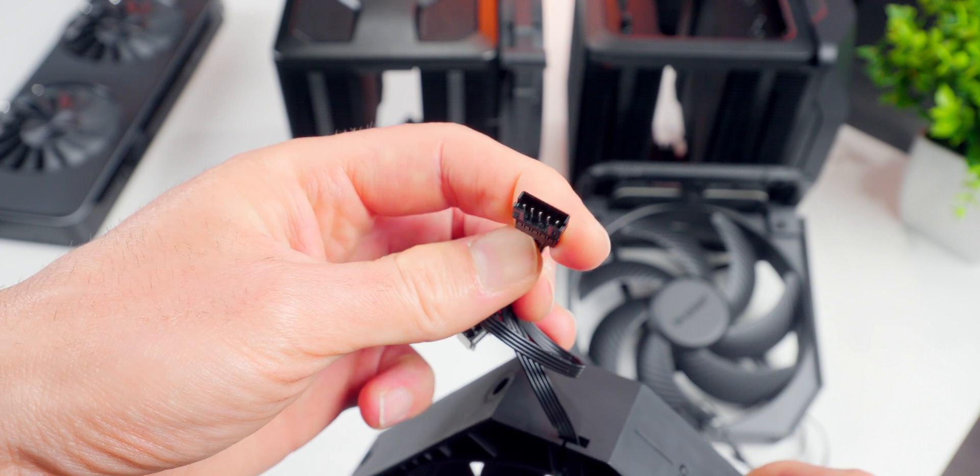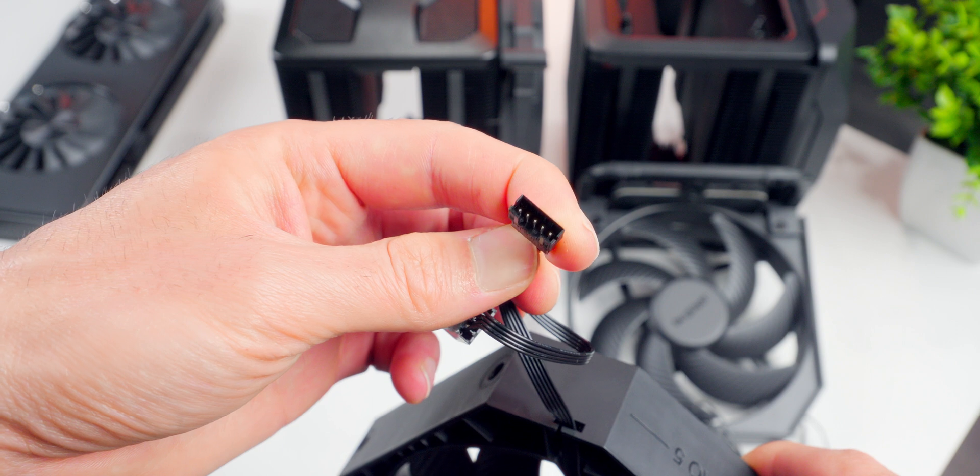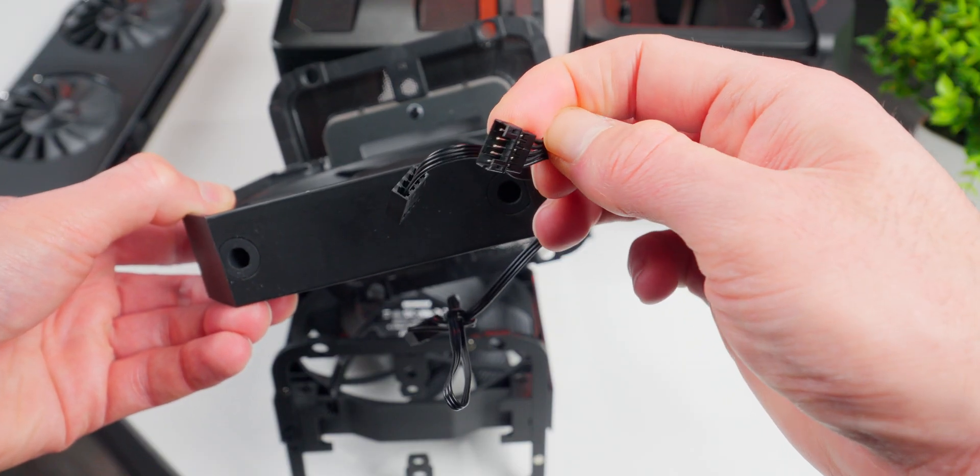The front and center fans connect to each other with a little proprietary connection, and from there it connects to your motherboard with a single standard fan connection. And yeah, I totally get it — even though it's just a cable, I know some people are just not going to like the idea of a non-standard design.